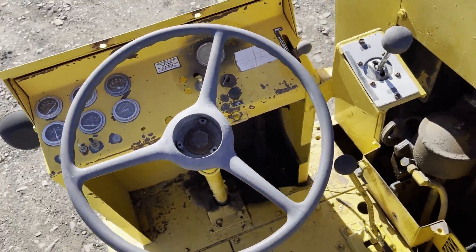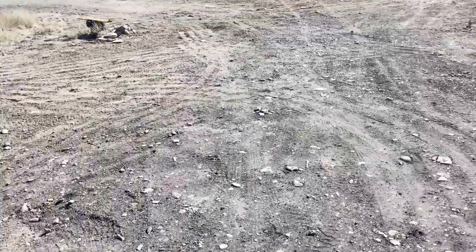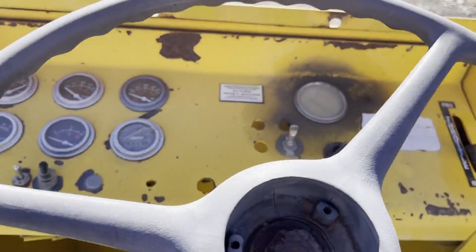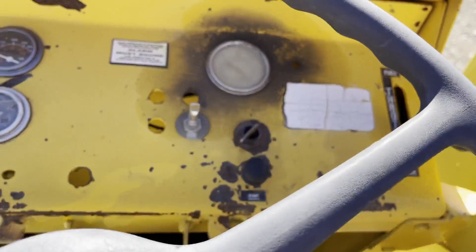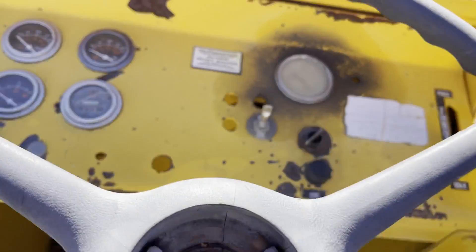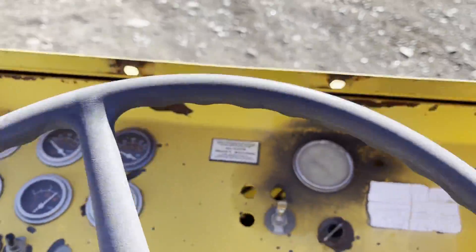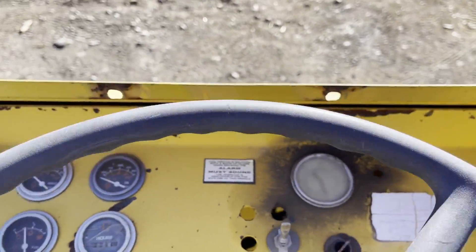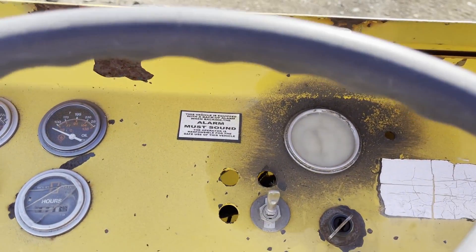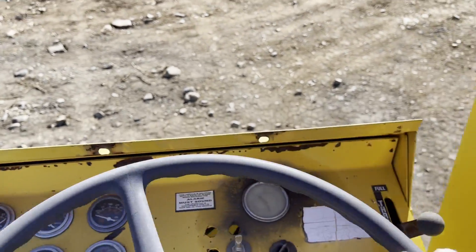If you look at the other video, I was running it in mountain low gear, but if you see the terrain I'm on, it's not very slow. So if I throw it in high — high works. Both ranges work. That's high, and this is low — a lot slower.